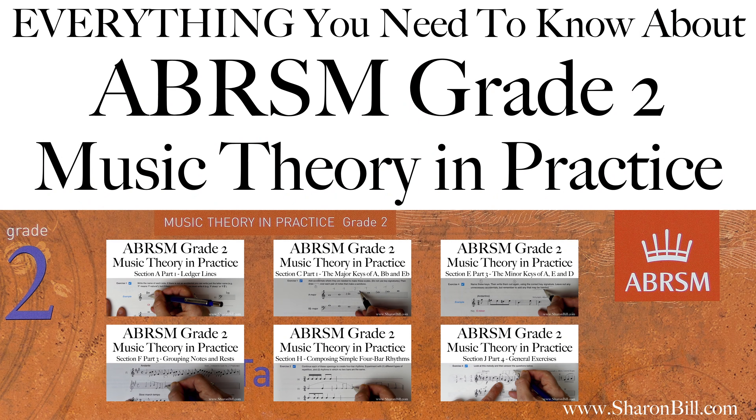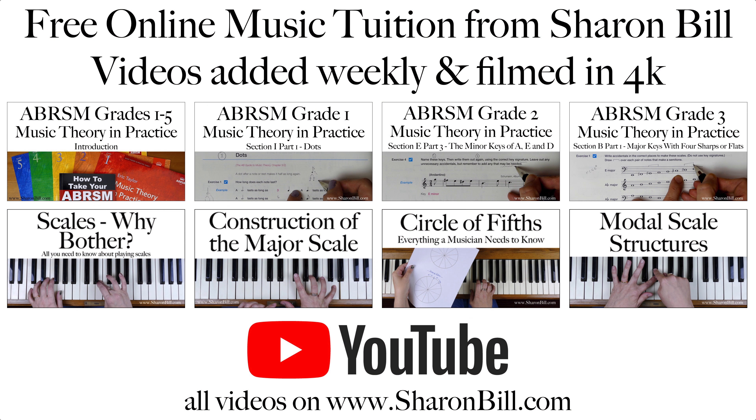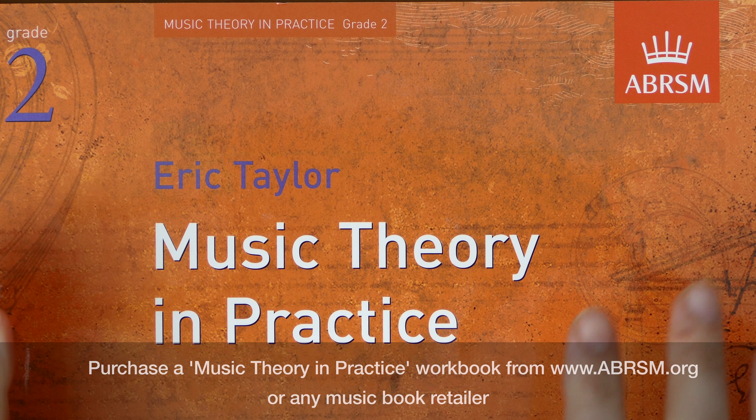Hi, I'm Sharon Bill. If you're working on an ABRSM Grade 2 Music Theory exam, I have a playlist of 22 videos — the links are in the cards and the description — where I take you step by step, even question by question, through the entire Music Theory and Practice workbook.